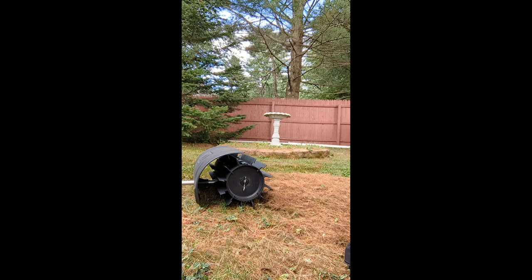First, we're going to clear some pine needles off the lawn, then we'll clear some gravel off the driveway. I'm also going to use this in the wintertime to clear snow off the walkways, but we don't have any snow right now. I'll be using this a lot.